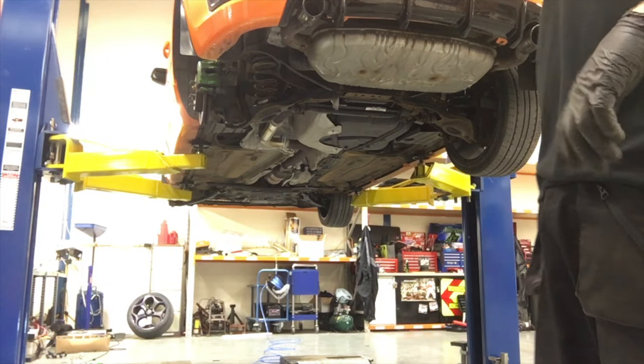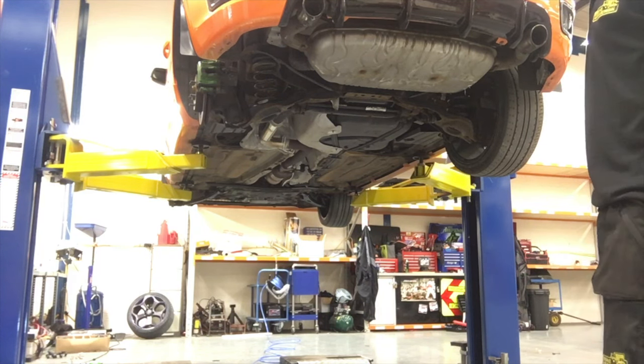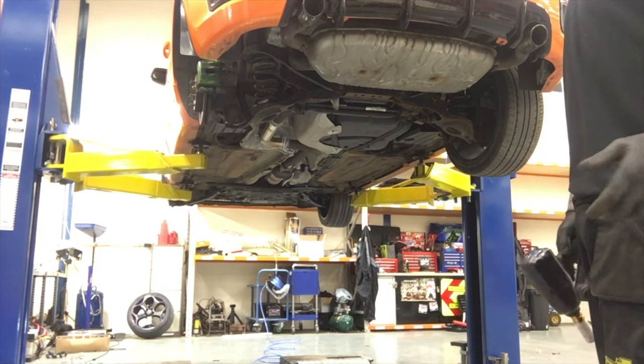I'll have a few E39 BMW videos because that's what I've got now. I've already done lowering springs on it, but I'm going to take them off so I can chop them and see if I can get them lowered further. Like and subscribe.